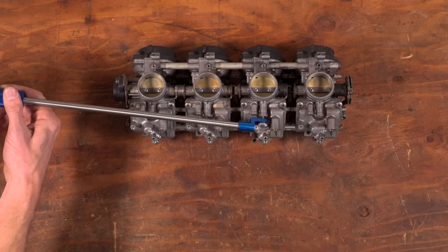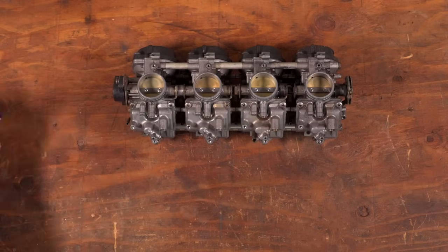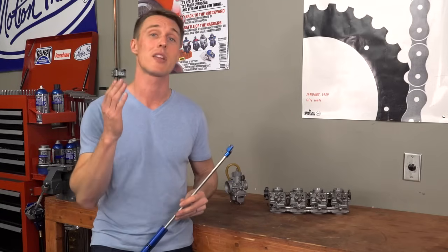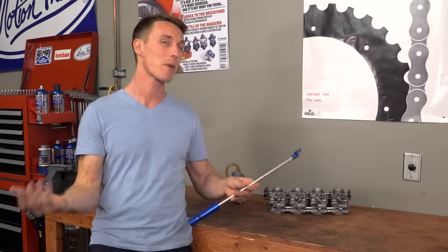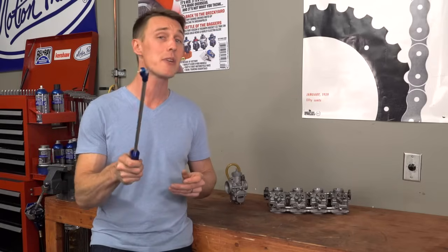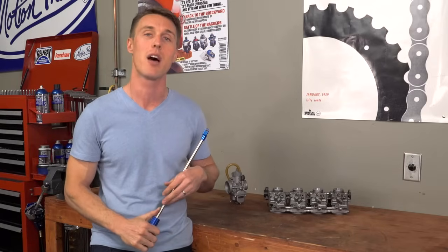This is a super handy tool to have if you're doing a bunch of carb tuning, but the fact is mixture screws don't just go out of adjustment on their own. So unless you've installed a high-flow air filter, or moved from the mountains down to sea level, or did something else that's gonna lean out your pilot circuitry, you probably just need to give that pilot jet a little bit of love.